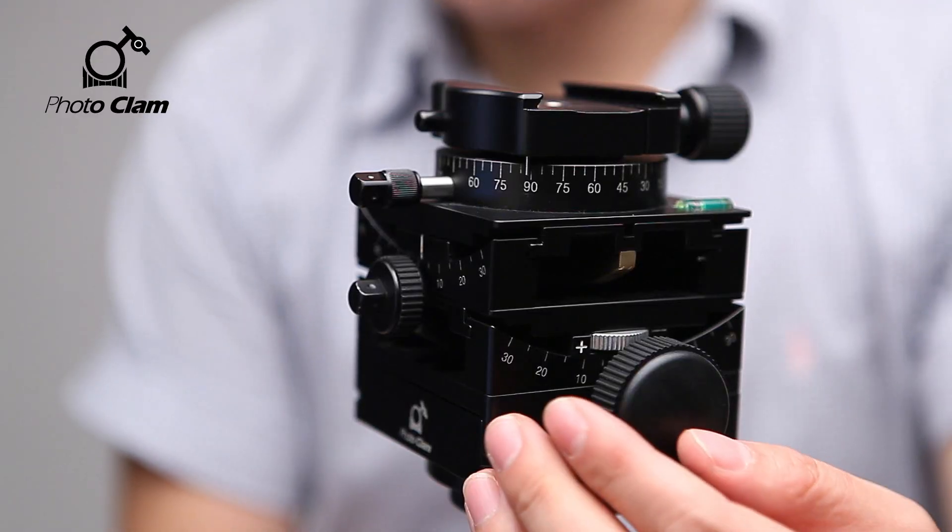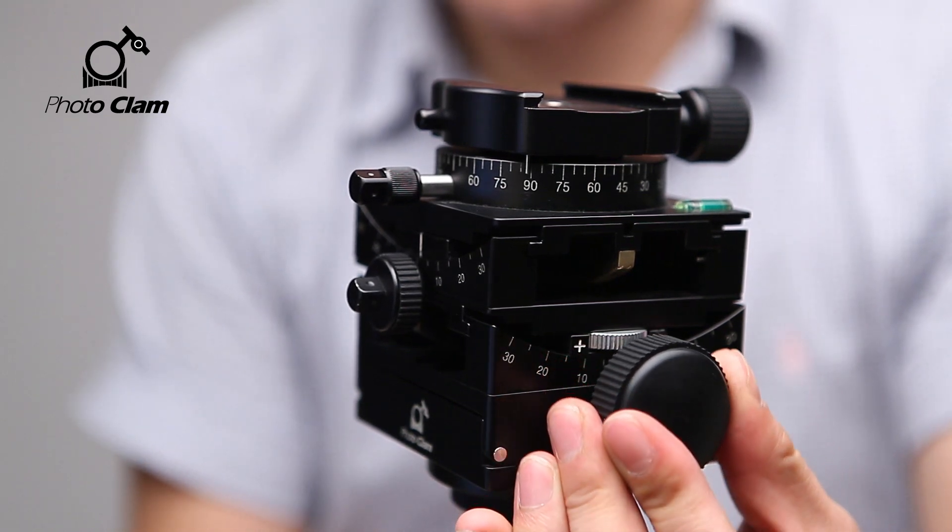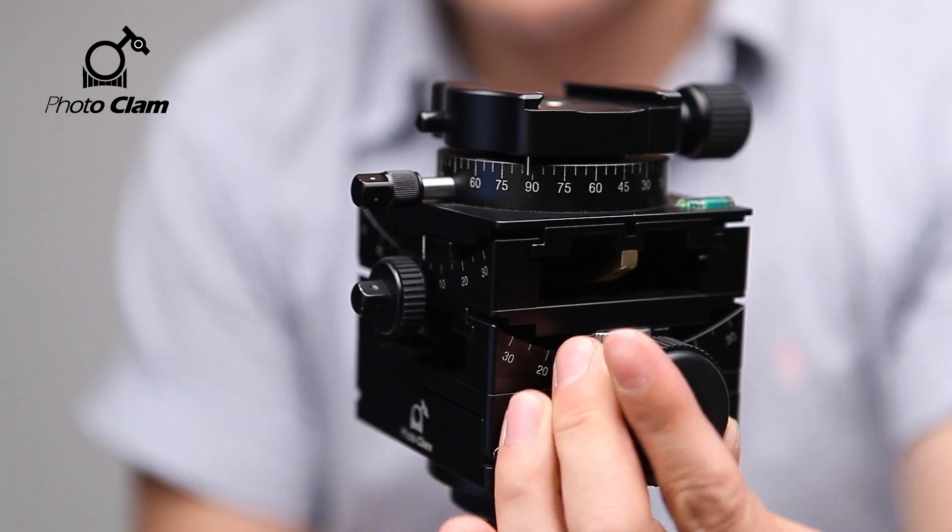The product I will show you today is the Multiflex Geared Head by Photoclam. Precision is the essence of all mechanical devices. The former tripods and camera heads were screwed on so they wore off and loosened easily. That explains why you can find so many geared heads sold in the market today. The product I'm showing is the Multiflex — a full gear type which can be adjusted accurately even to decimal units.